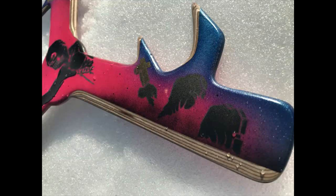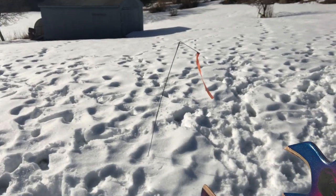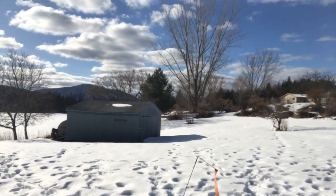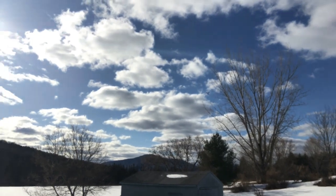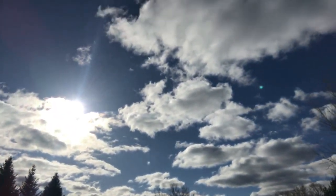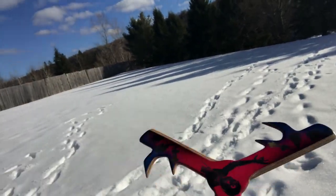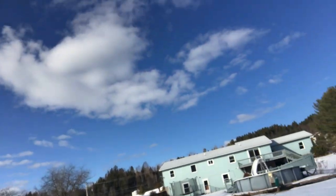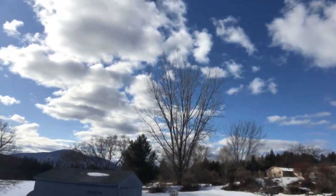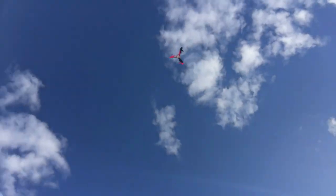Beautiful flight! Sky Blader — look at that thing hover! That was an awesome flight. I love that Sky Blader!